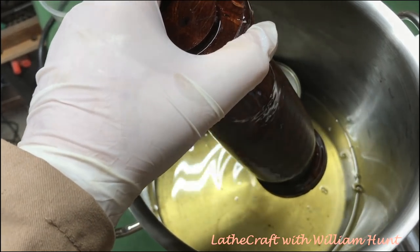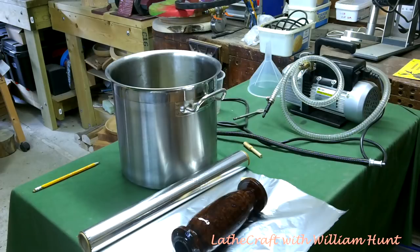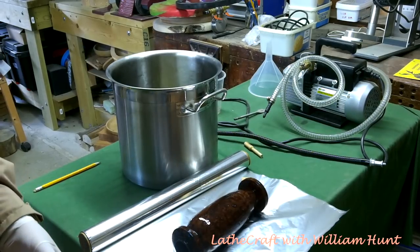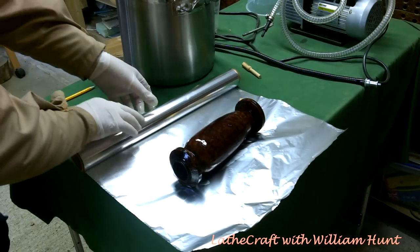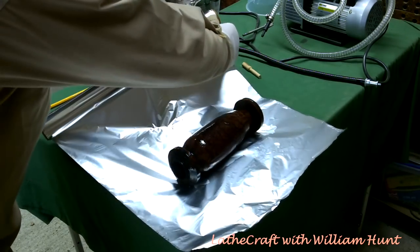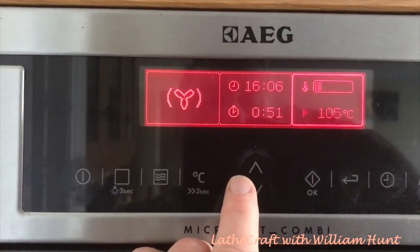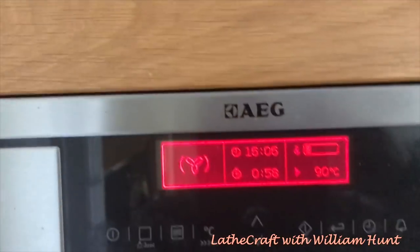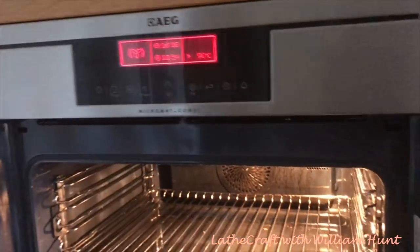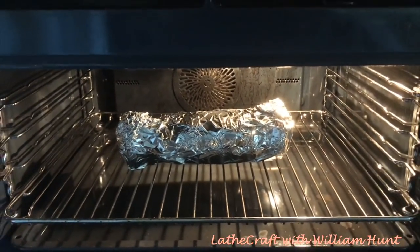Cactus juice is a heat-cured resin, and therefore the item must be baked in an oven for a couple of hours at 90 degrees Celsius in order to ensure that it's cured. You don't have to wrap the piece in tin foil but I do, just to avoid making an unnecessary mess. The curing process can be a little bit smelly, so it's not recommended that you use your domestic oven for this — unless of course your wife is out, in which case it's completely fine. Having set the oven to 90°C or about 195°F, it's just a question of leaving it there for a couple of hours to cure.